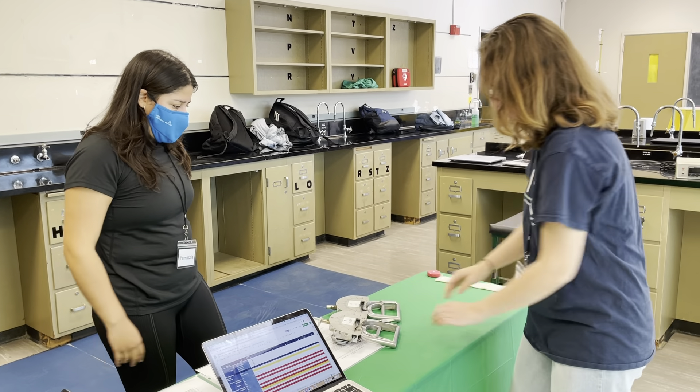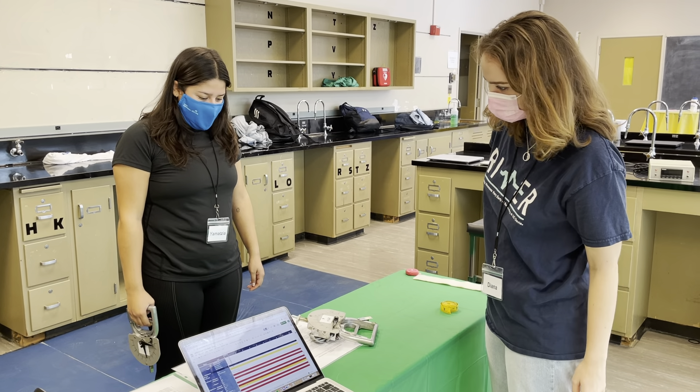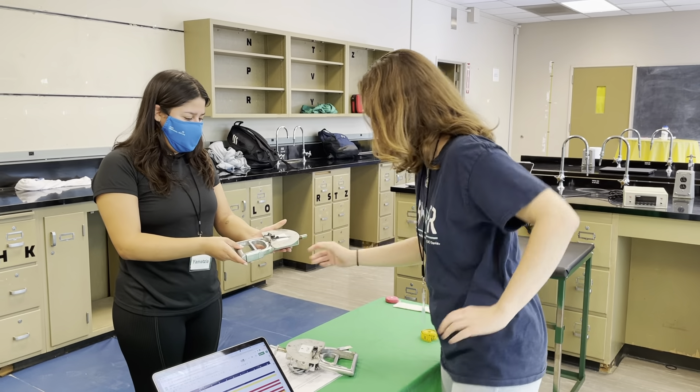You want to try them? Yeah, that one works. First try. Alright, here we go. Nice job.